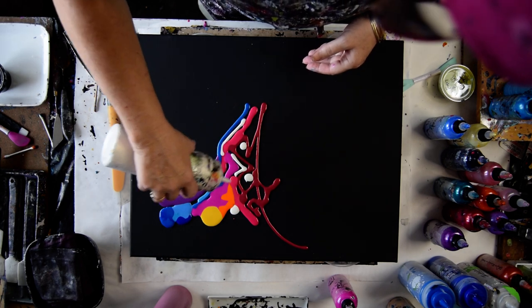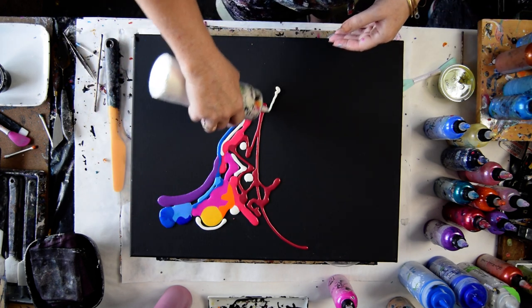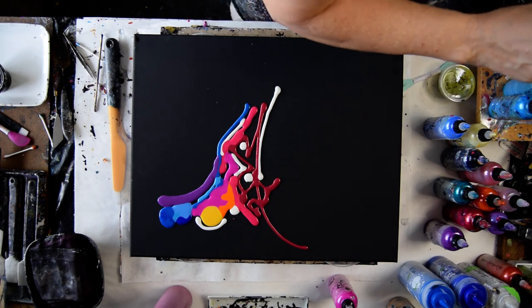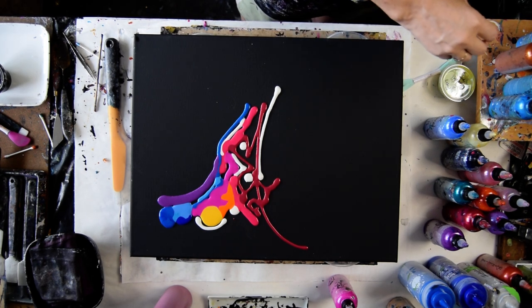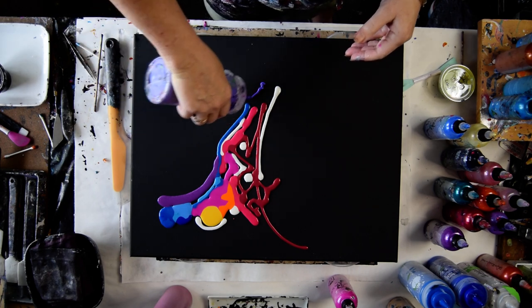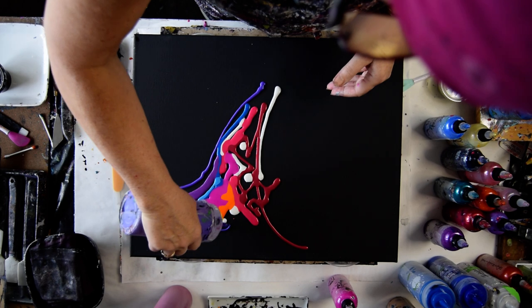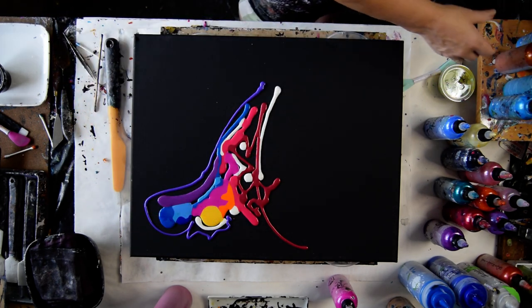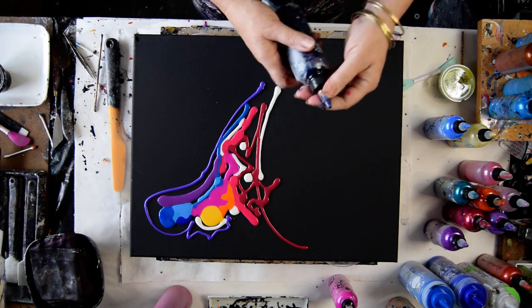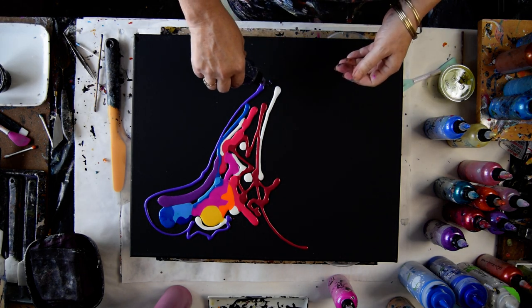I'm going to use some Chantilly Lace. I'm not sure I'm going to call it an extender — I was thinking about it. I kind of want to put some black in there, but I'm really nervous about doing it, so I guess I'm going to restrain myself. This is African Violet. Now it's time to start. I've got Midnight Shadow and I want some of that.